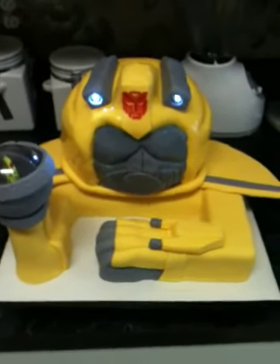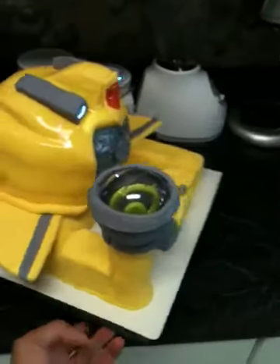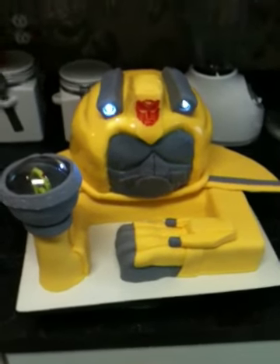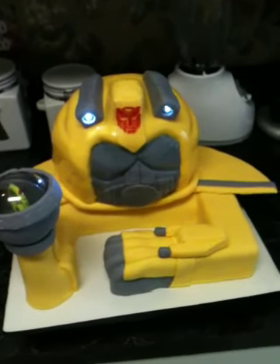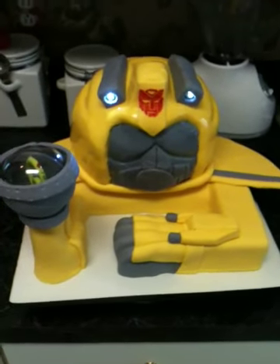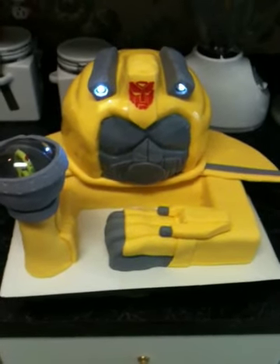This is just a small cake that I made. I've made several cakes for this client — it's her son's birthday. Her other son I did the Tron cake for; I think I posted that video.